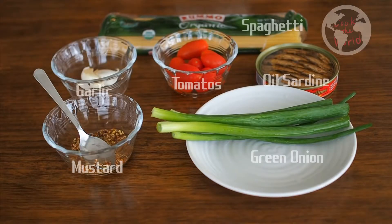Ingredients are spaghetti, garlic, cherry tomatoes, oil sardine, green onion, mustard.